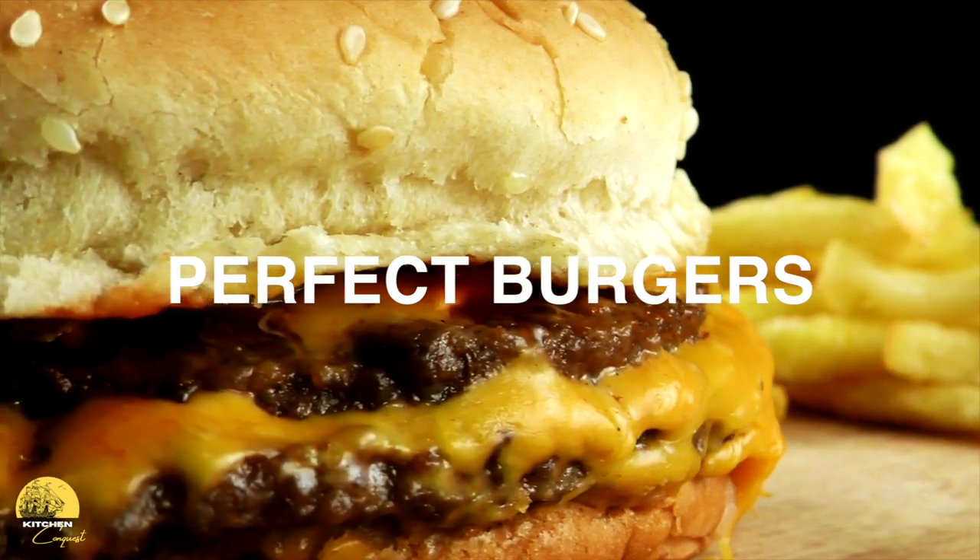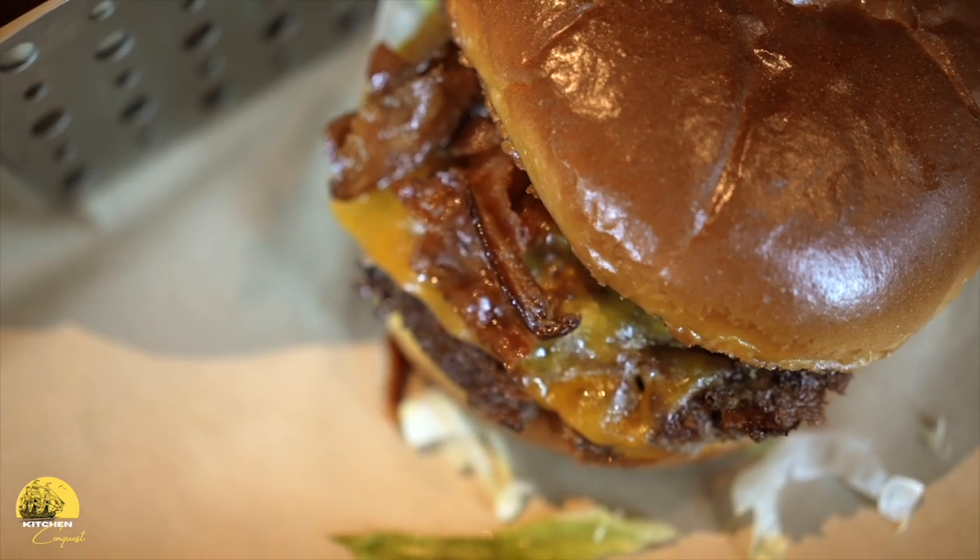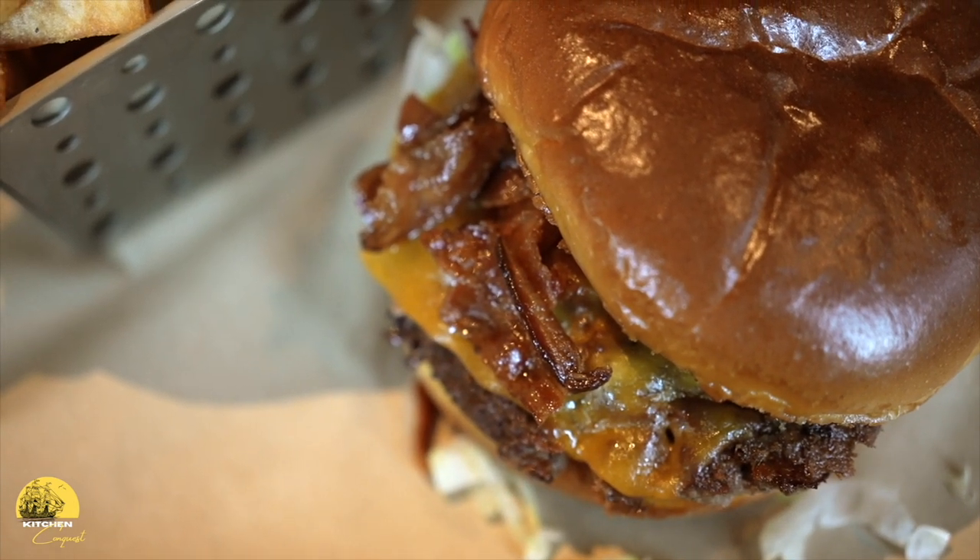Hamburgers! There are so many different options out there and for good reason. Hamburgers are simple yet so delicious. Working as a professional chef for many years, I've had an opportunity to make thousands of burgers and picked up a few tricks along the way. The purpose of this video is to share what I've learned working in a professional kitchen so you can elevate your burgers at home.